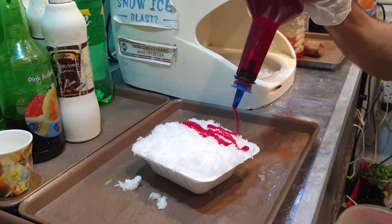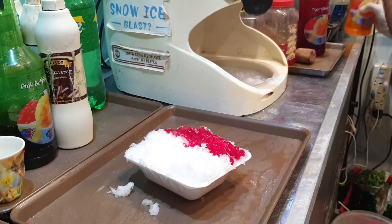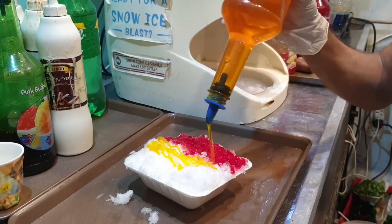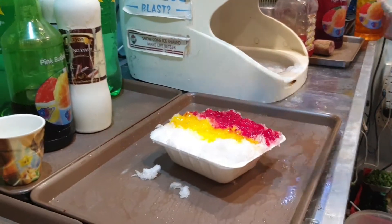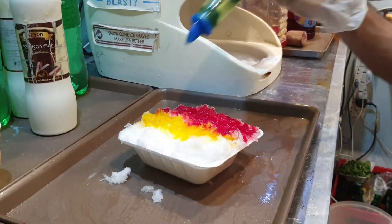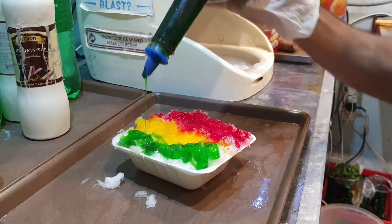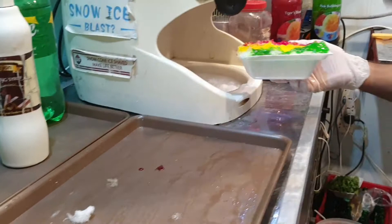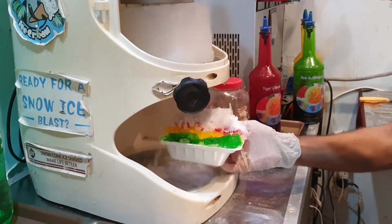Now the flavor is being added — it is red in color. This is another flavor, yellow. That's pineapple flavor. And the red one was Rooh Afza. It is not done yet — more ice is being added.